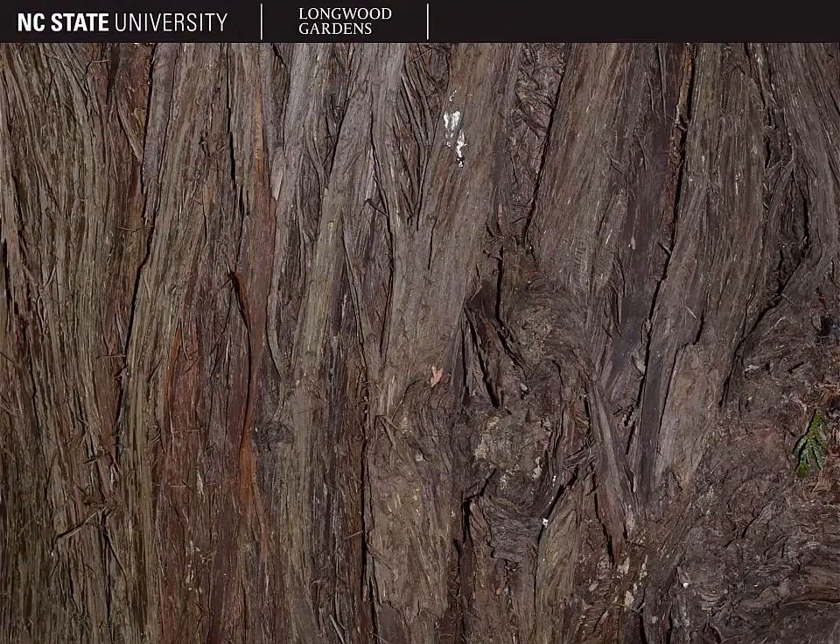The bark is typically brown to reddish brown in color and quite fibrous. You can see here it has somewhat of a scaly, furrowed appearance.